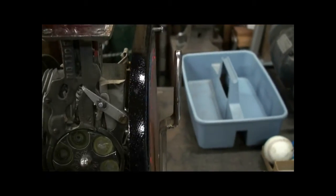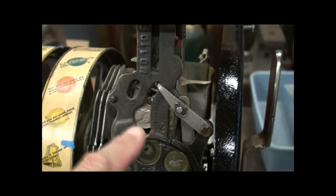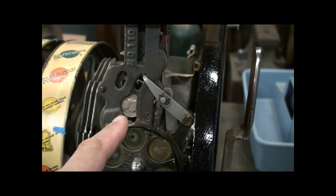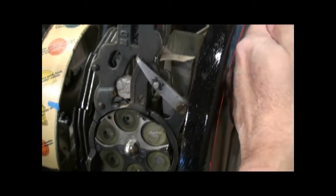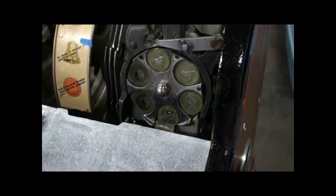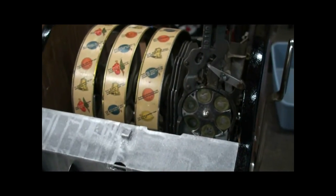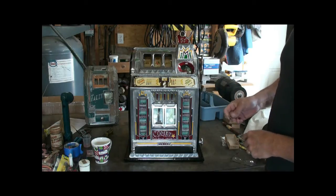We'll play a whole cycle here so you can see how the nickel rolls and stops right there — that's where the pin is behind it to confirm you have a coin in place before you can pull the handle. Pulling the handle causes this lever to push the nickel down into that rotating disc. Here is the finished, fully restored machine.